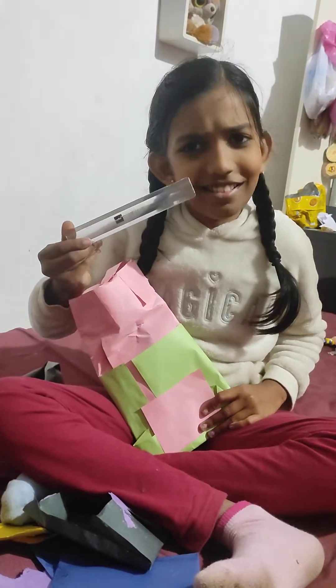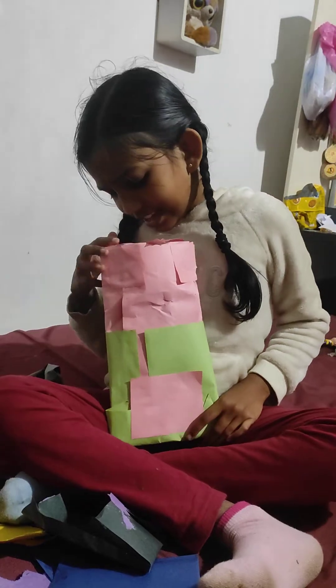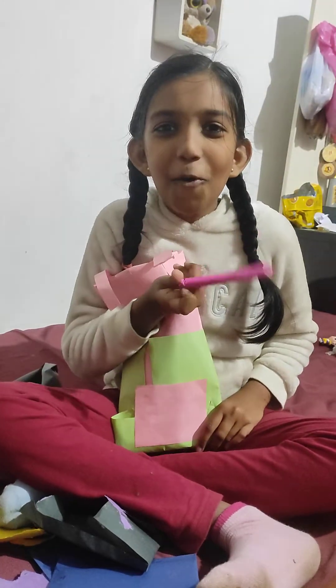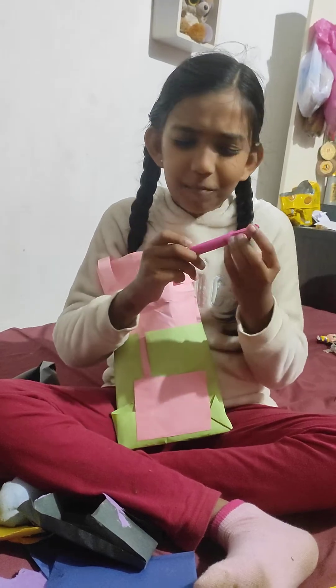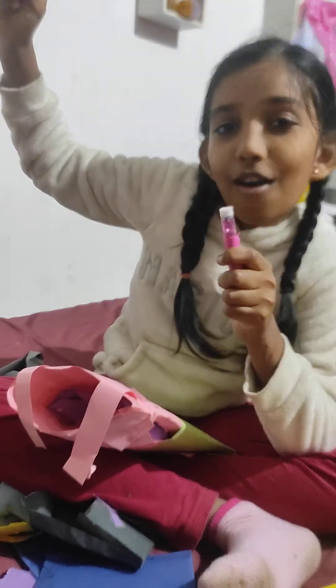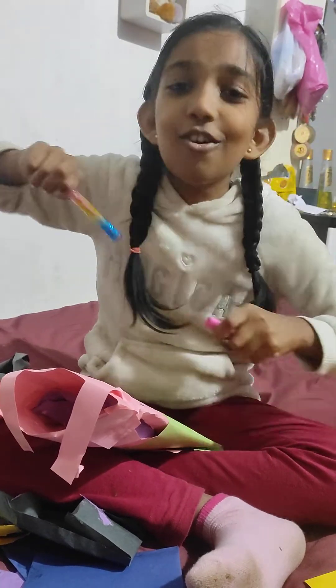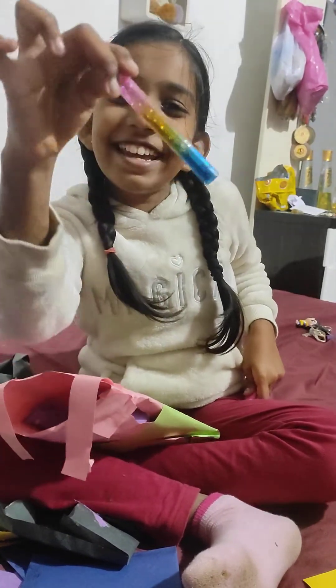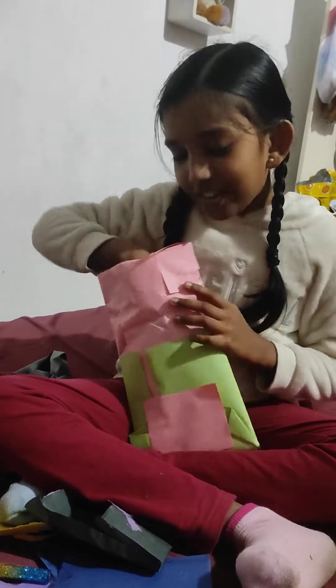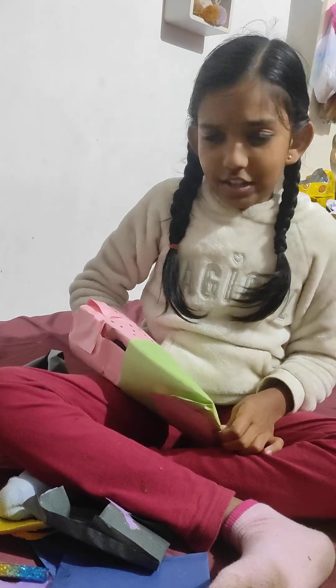We got a scale, and we got — what is this? What is this line? You may wonder what is inside. Look at it, it's so nice. I love it.